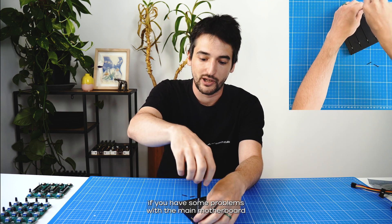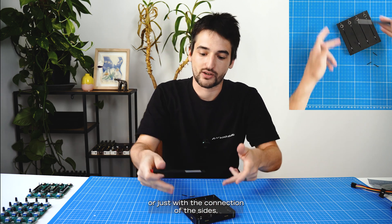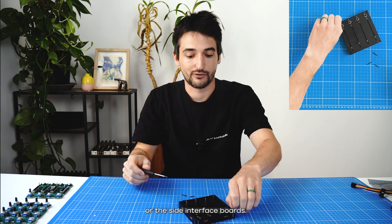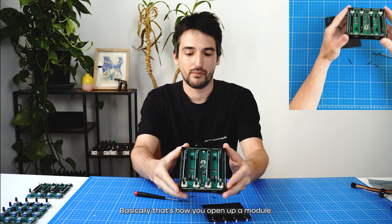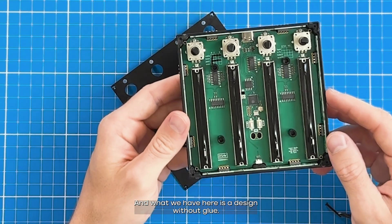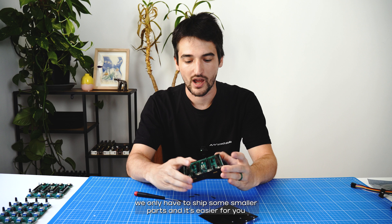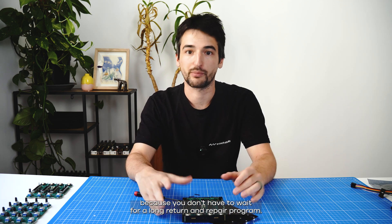Part of our warranty program, if you have problems with the main motherboard or just the connection of the sides, we either send you a new motherboard as a replacement or the side interface boards. That's basically how you open up a module, and what we have here is a design without glue. This repairable design with components available is easier on the planet — we ship smaller parts and it's easier for you because you don't have to wait for a long return and repair program.